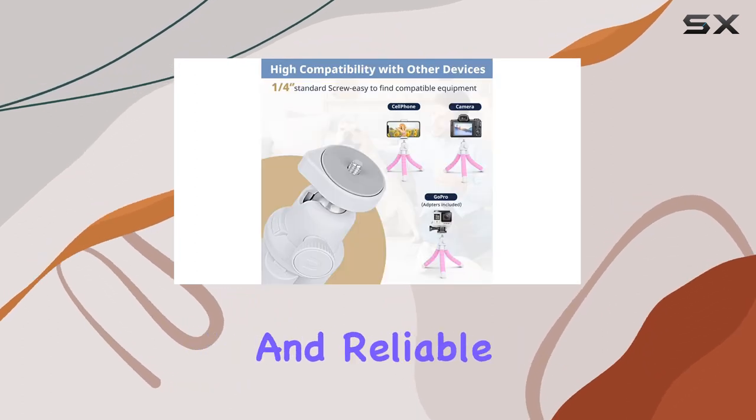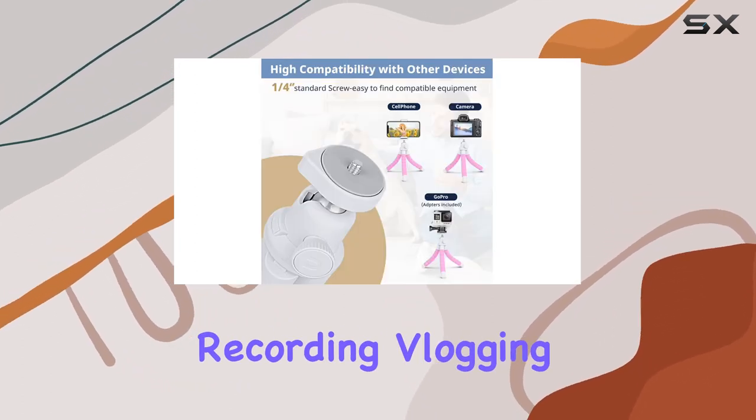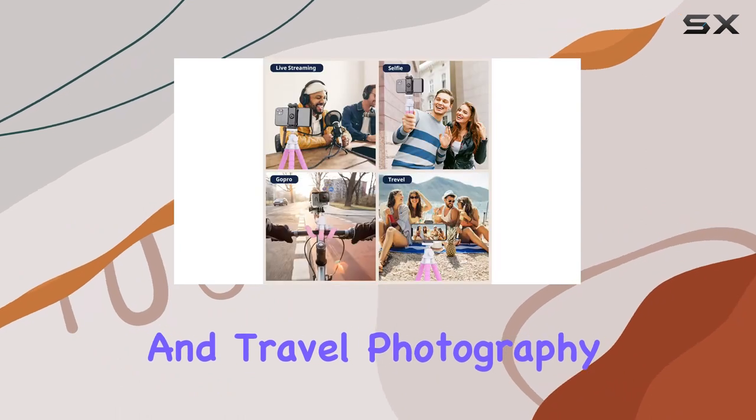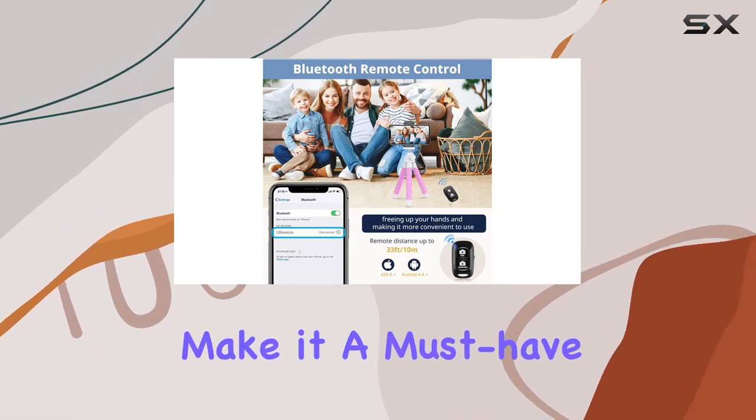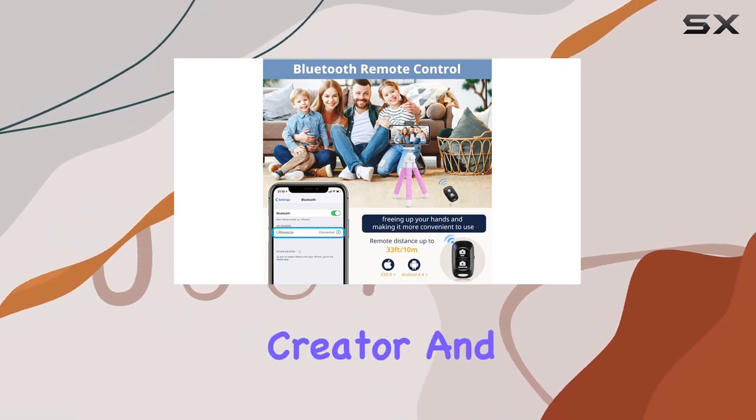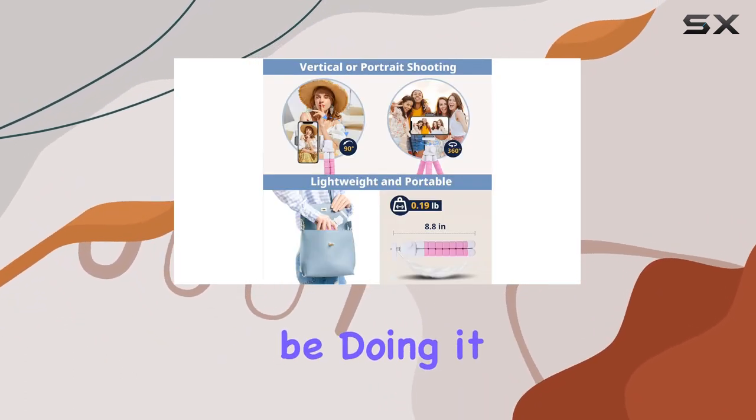In summary, the ICOS portable and flexible phone tripod stand is a versatile and reliable tool for video recording, vlogging, and travel photography. The thoughtful design, durable materials, and functional accessories make it a must-have for any content creator, and with the stylish pink color, you'll be doing it all in style.